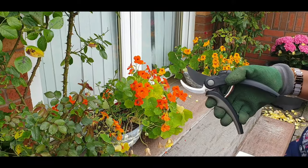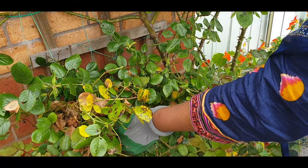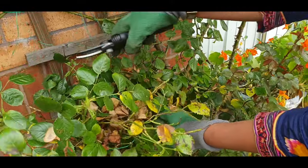What is pruning? Pruning is the cutting of the branches — we need to cut the new shoots.